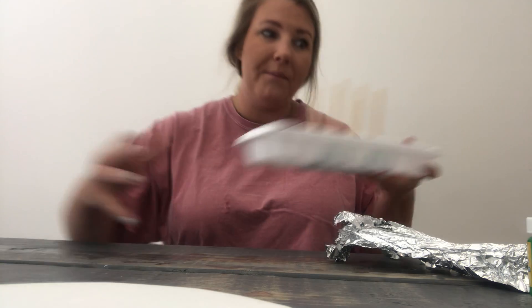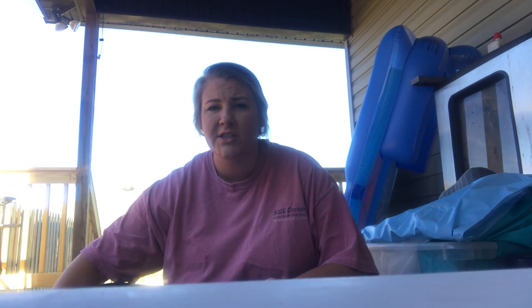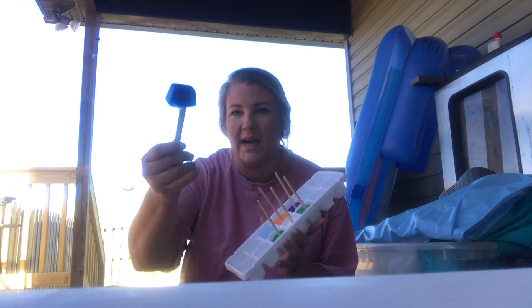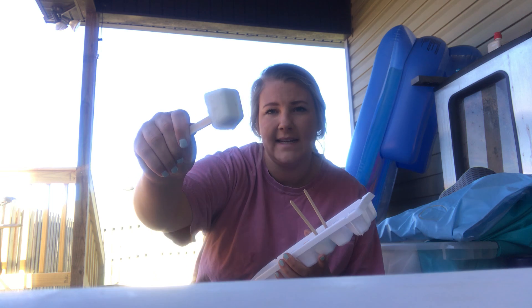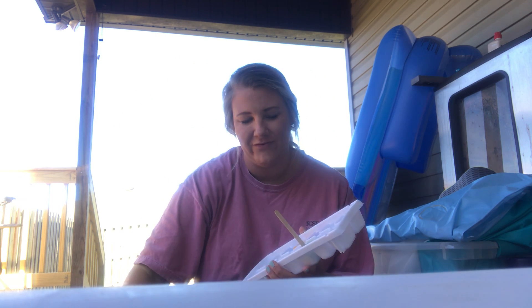Now let's take them outside and we'll paint with them. You could do this on paper outside or the driveway because it's washable paint. I'm just going out to my back porch. So I got my paint cubes — I'm gonna take them out. I got blue and green, orange, white, purple, and another green.